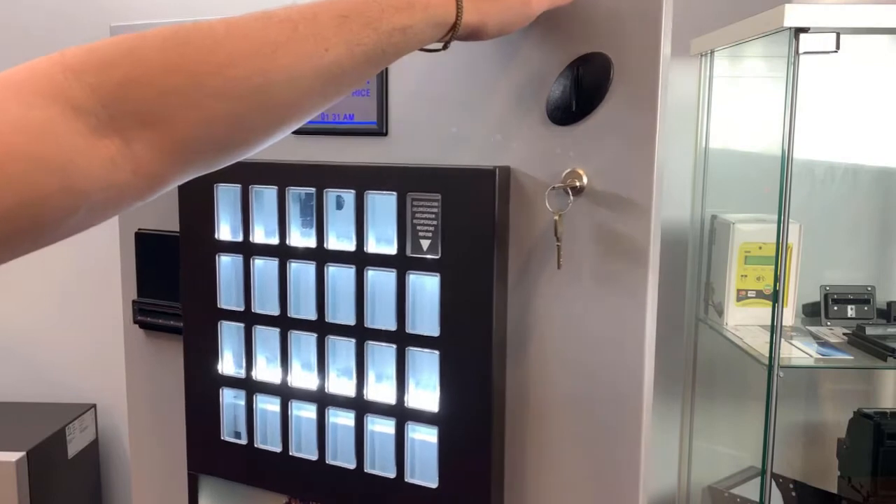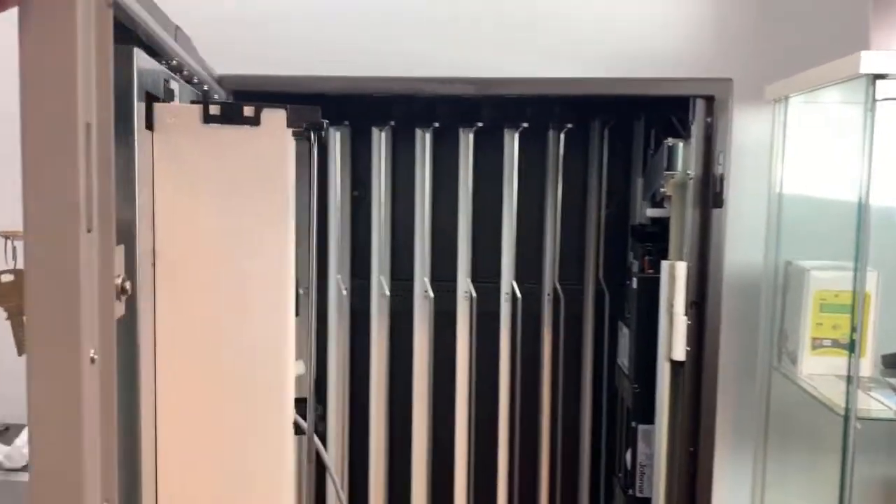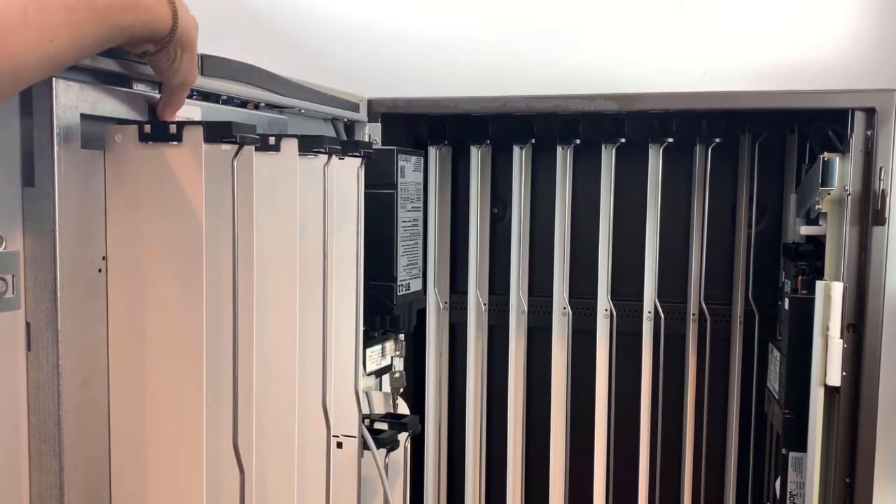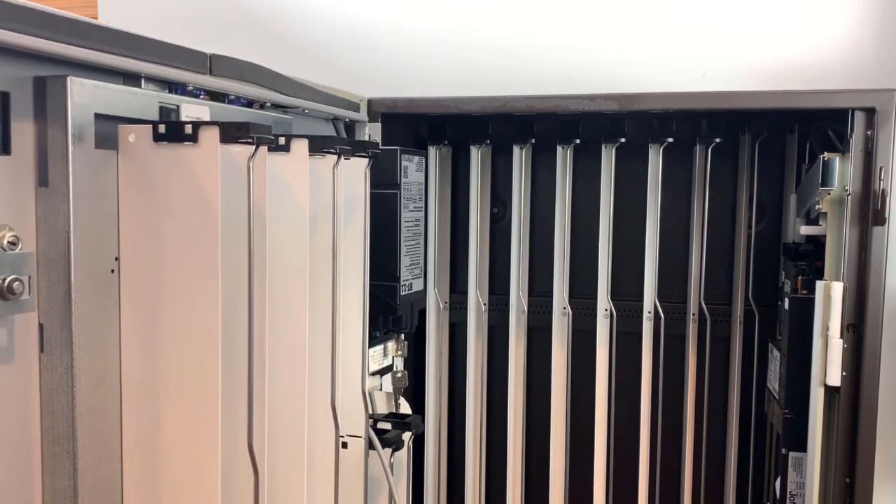To access the programming menu on an Argos 15, you first need to locate the programming switch — you should see a label that says programming button. Hit the toggle switch once and you're going to hear a beep.